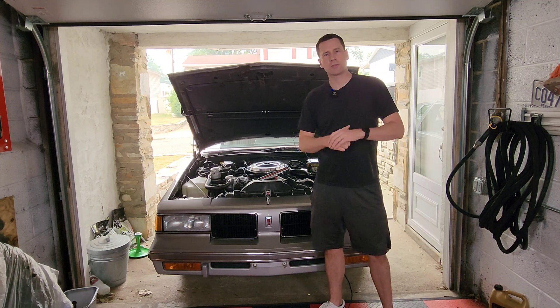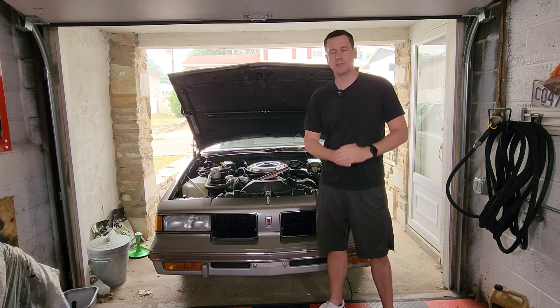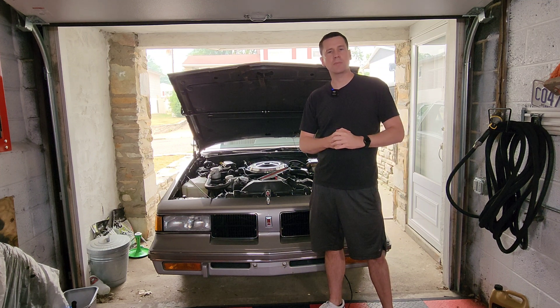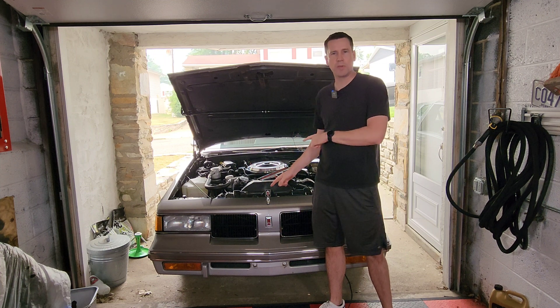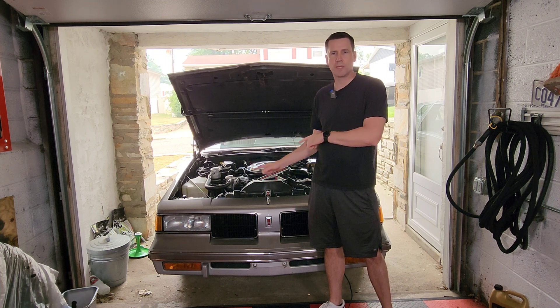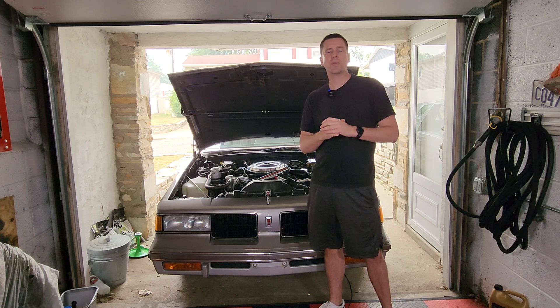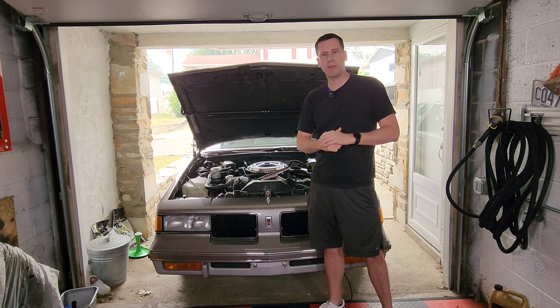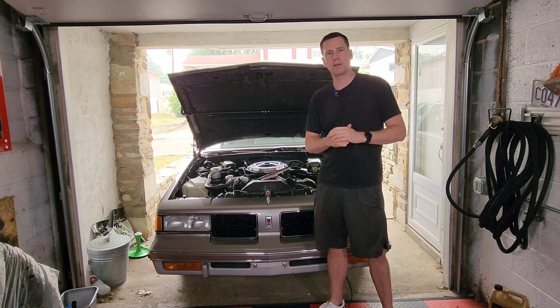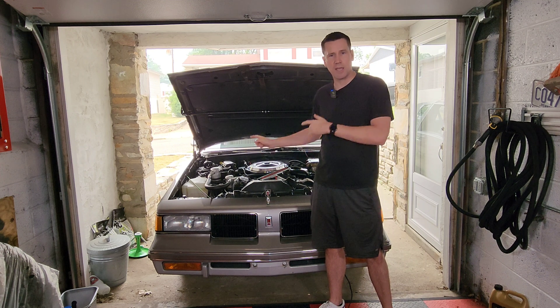Hey you guys, welcome back to RPO Restorations. Doing a little work on the Cutlass today, getting ready for the summer driving season. Figured now would be a good time to shoot a quick video on how to properly set the timing on an Oldsmobile 307 cubic inch motor. I'm also going to show you the three things that trip a lot of people up when they set the timing — they don't get the base timing right because of it, and the car doesn't run right under certain conditions. So let's jump right in.